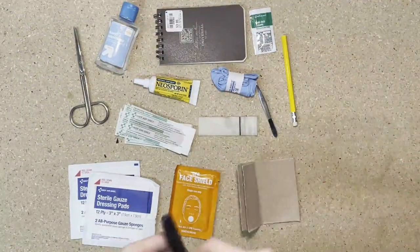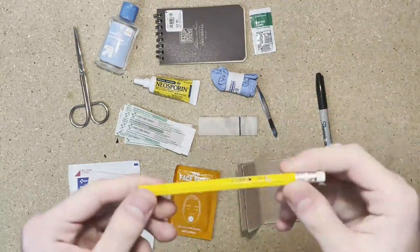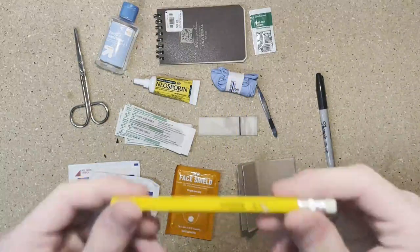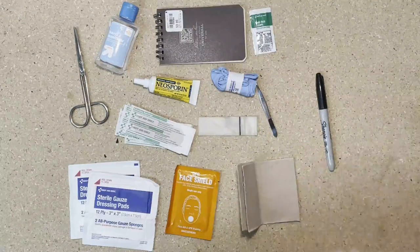Next thing I'm going to recommend is that you replace your pencil with a Sharpie. The reason being is that pencils, although they're great, are not as easy to see. They can poke holes in your Ziploc bag and you have to keep them sharp. A Sharpie eliminates all those problems.